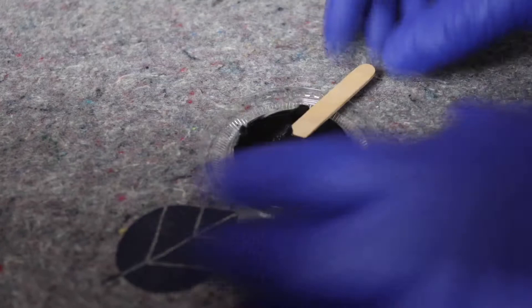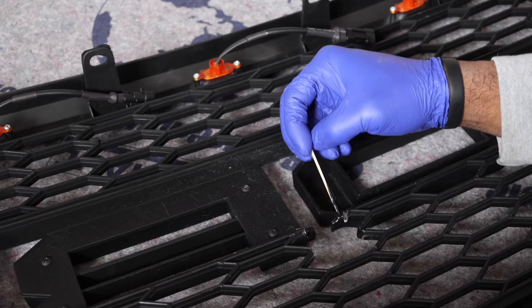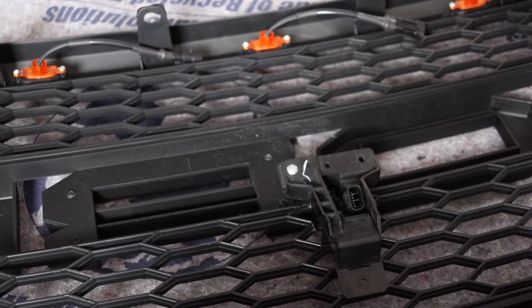Alright, got it all mixed up, so start putting it on the grill — hopefully this goes alright. Got everything set, so I'm going to let it cure for 30 minutes and we'll see what it looks like. A few moments later...